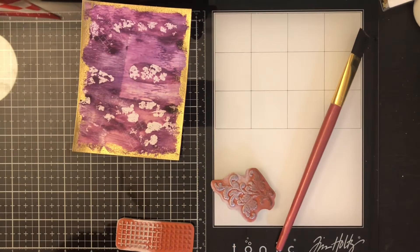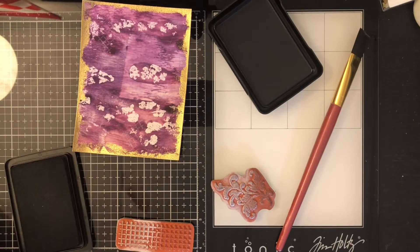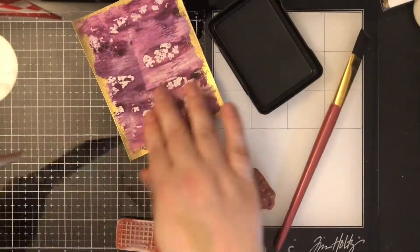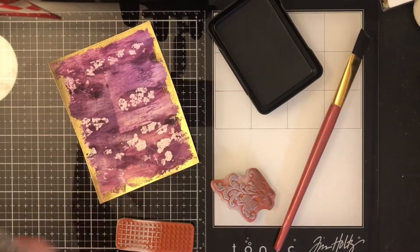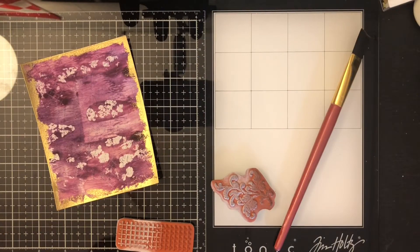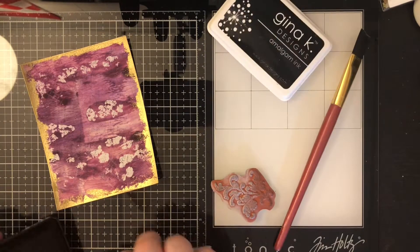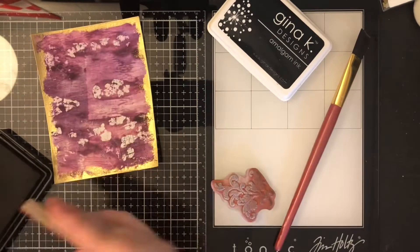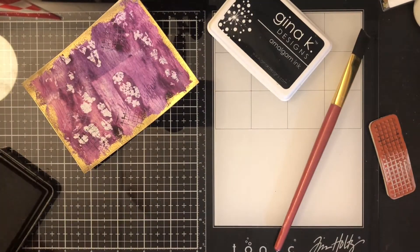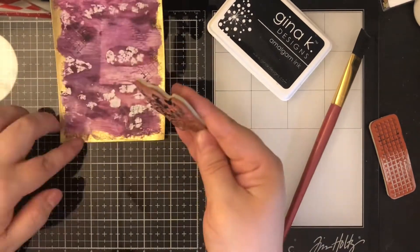And then I'm going to take some Simon Hurley — it's a blue color, I want to say it's his newest one. I honestly can't remember the name of it. But this is just a big background stamp, which is also from Stamping Up, which is French words. I have not a clue what it says, but I just like the font of it, so I put that down a few times. And then I'm going to go back to the other two stamps and use my Gina K Amalgam ink to stamp those a few times randomly throughout this panel.